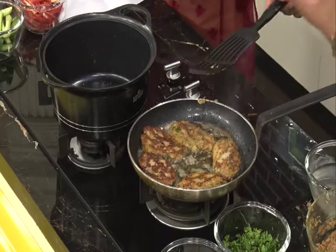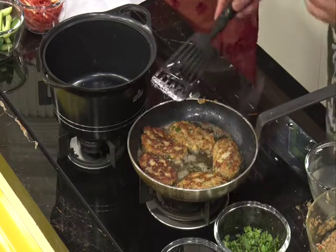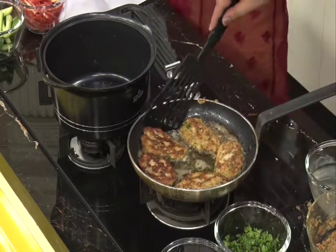Then you put it on the dough, so it becomes very nice. It will look like a barbecue smell.